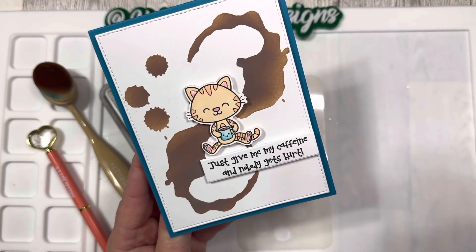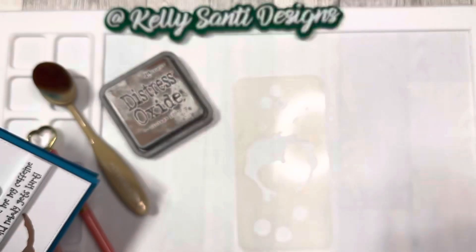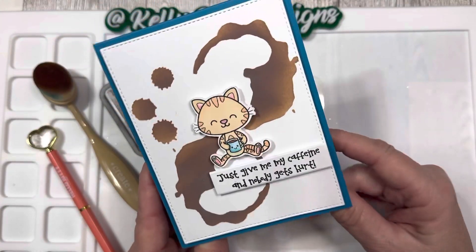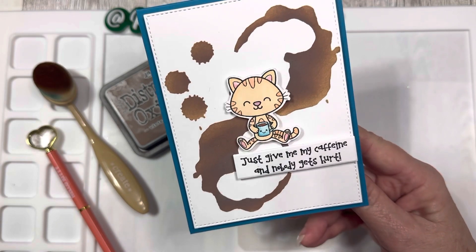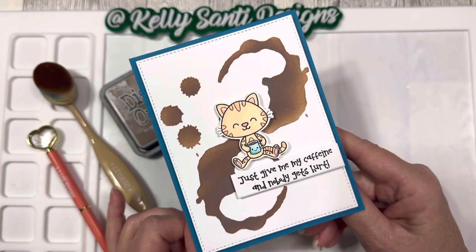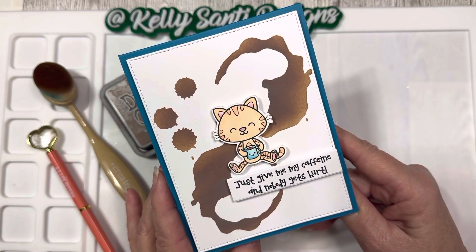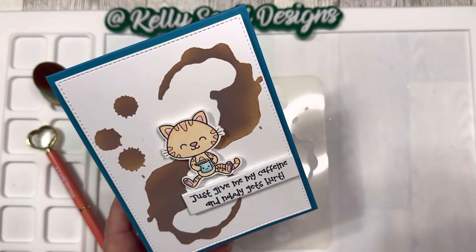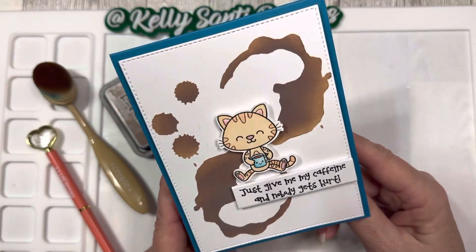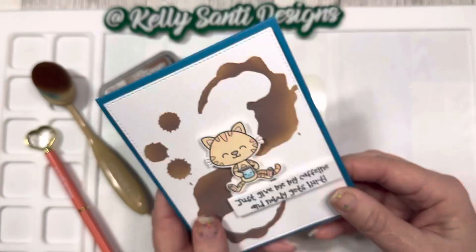Here's this cute little kitty cat — it's from Your Next Stamp, from a set called Coffee Right Meow. It's another one of those funny, punny cards. This one says, 'Just give me my caffeine and no one gets hurt.' Absolutely adorable! The little kitty cat is smiling and is colored with my Copic markers — some Copic Sketch and some regular Copics. Very fun card, easy to make, love how this turned out.